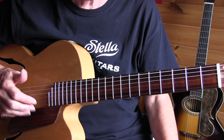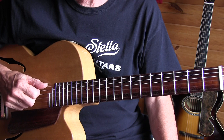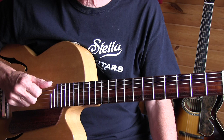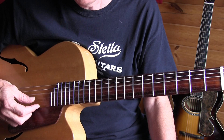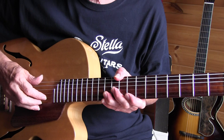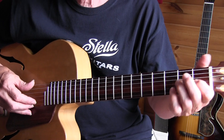I've tabbed out the basic arrangement. If you're interested in the tab, just open the video description — there's information on that. I also made a link to the version of Lightning Hopkins. He plays it also in E, but he's tuned down a full step, so his E sounds like a D. He plays it slightly different, but that's understandable of course. Let's go over the arrangement and I'll play it slowly, then we'll go through it.